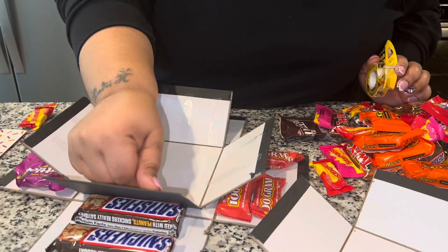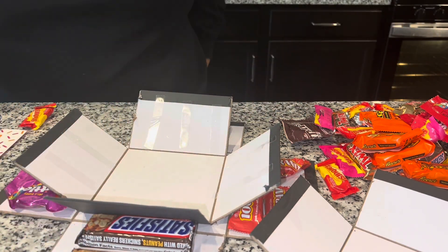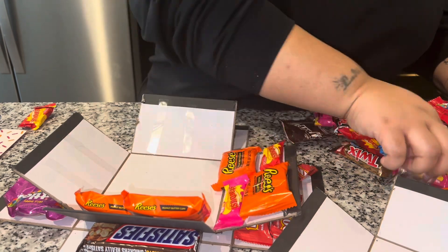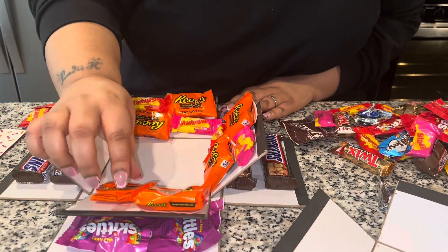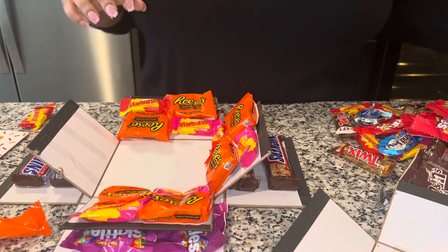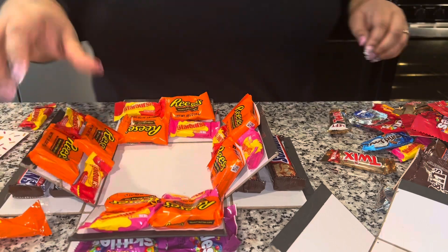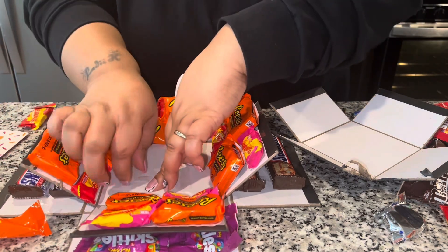I should have also done a Walmart gift card, but I wasn't even thinking about that, and I don't really go to Walmart like that — though Robert does like pickup orders from there. So I started on the second box and you're going to see me stuffing it. I had so much faith it was going to close — like I just knew everything was going to fit perfectly. Baby, when I tried to close it, it said no ma'am. You're going to have to take some stuff out or try again, maneuver and play around with it so that it can actually close and not bust out the seams.